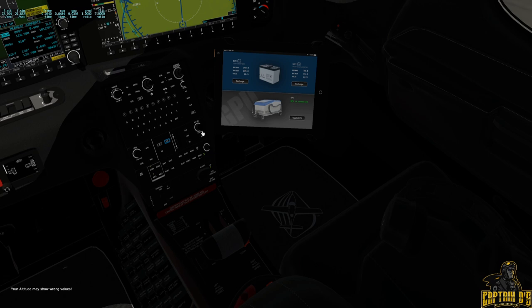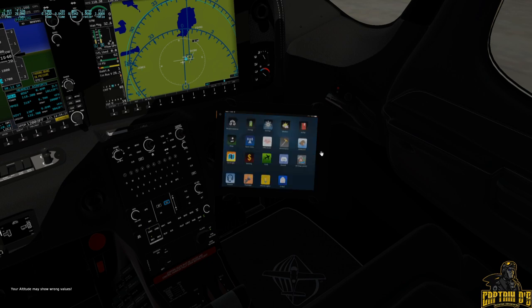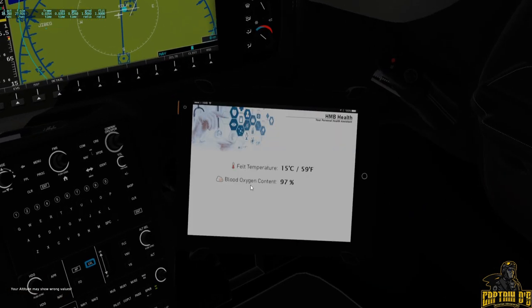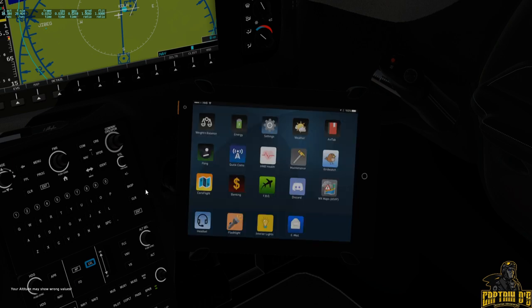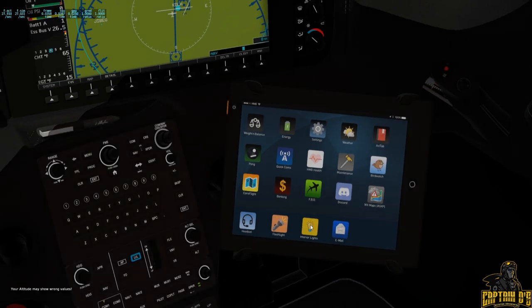Going over some features: first, you've got the headset for reduced cabin noise, which you can operate in and out from the tablet. The tablet also helps you monitor temperature as well as blood oxygen content. Hypoxia and lack-of-oxygen effects are modeled in the airplane even if you have them turned off in X-Plane, so anything above 10,000 feet you'd want to turn on the onboard oxygen — it's just a flip of a switch.